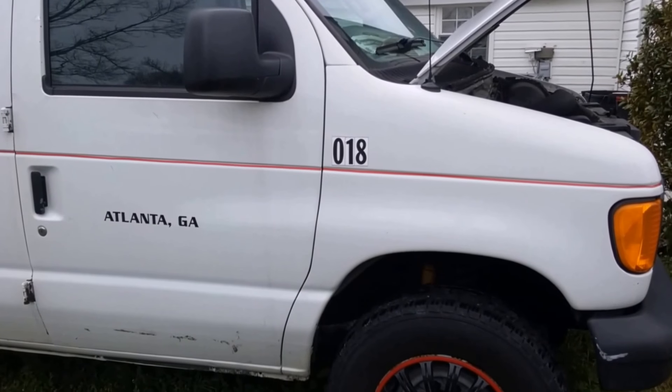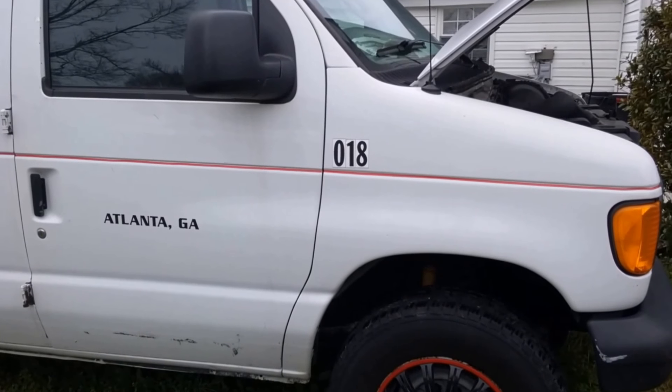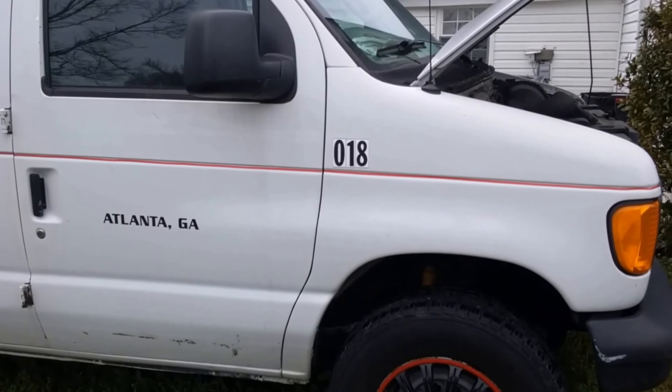In this video we're going to cover diagnosing no brake lights, using a Ford E250 as an example. This is going to be a do-it-yourself, in the driveway or parking lot kind of procedure, in case you're somewhere not in the shop and you don't have all your diagnostic tools. The procedure is not going to vary much because the vehicle itself hasn't changed just because you're stranded.